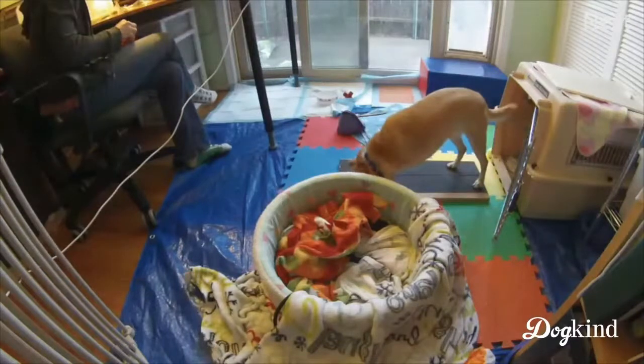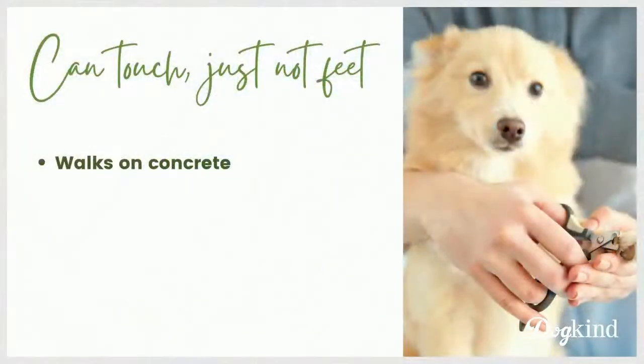This is a really good option, especially if you can't handle your dog but they will eat treats around you. Nail board and having Pancake as active as possible on concrete kept his nails in check for well over a year - thankfully, because there was no way I was going to be able to do his nails otherwise.